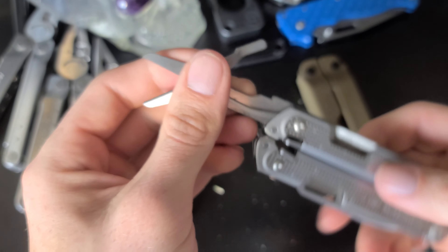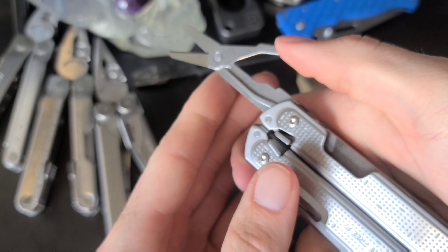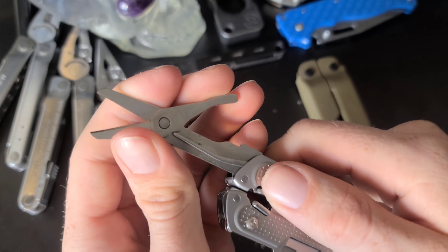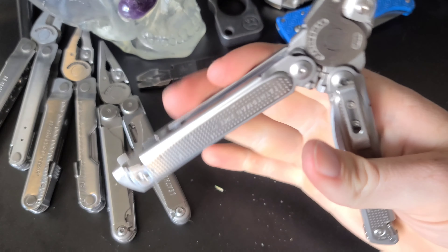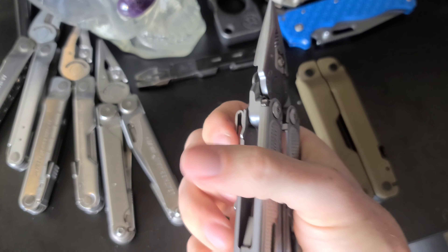The Free P2 also has a pretty good pair of scissors, which is awesome. That concludes all the tools for this one. I really want to get one of these — I think it would definitely be an upgrade to the Leatherman Bond that I currently carry.